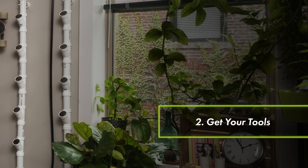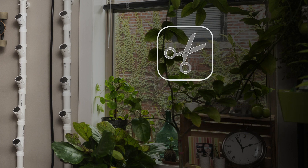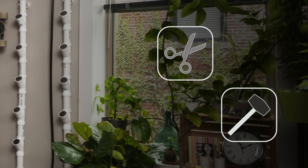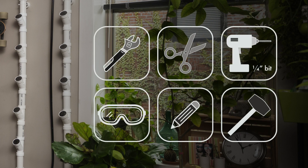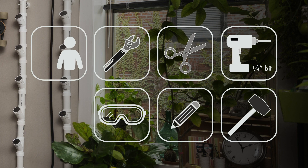Step two: get your tools. You're going to need scissors or wire cutters, a mallet, a pencil, a drill with a quarter inch bit, safety glasses, a crescent wrench, and most importantly, a friend.